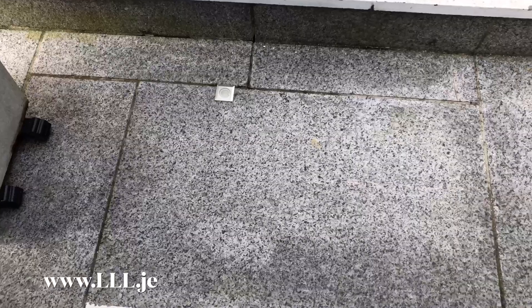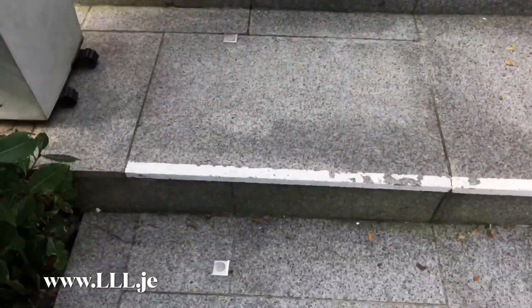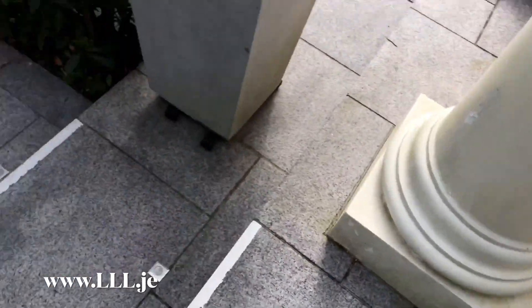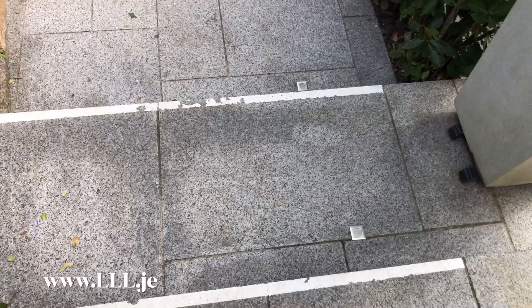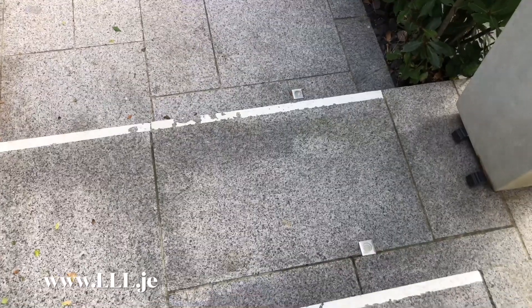We've got that classic mistake of uplighters near steps. As you can imagine, if I look down I just see the surface of the LED module. It's all glary and actually you'd probably end up seeing less of the step than you would if there was no lighting.